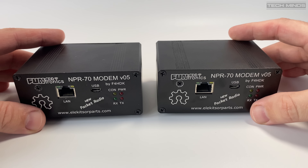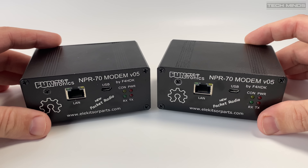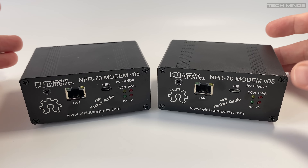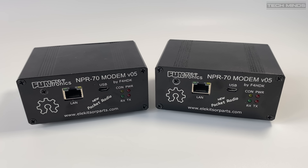To demonstrate these working I will need two of them. One I will configure as a master and connect it to my local area network. The second I will connect to a Windows laptop which has no internet or other network connections — this one I will configure as a client.